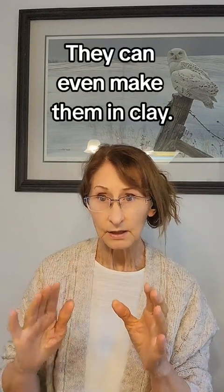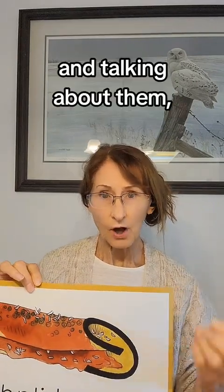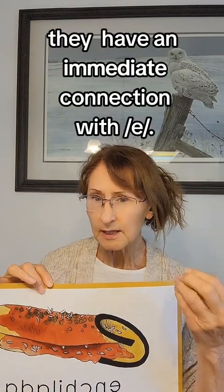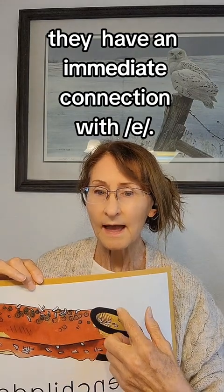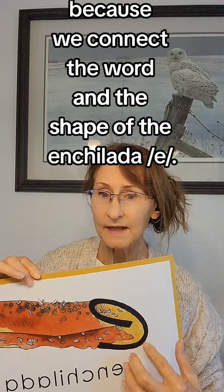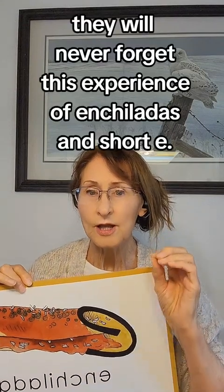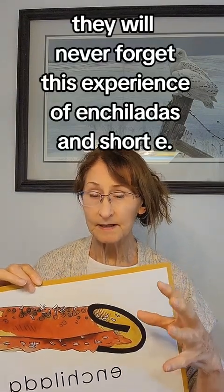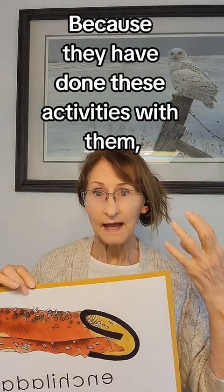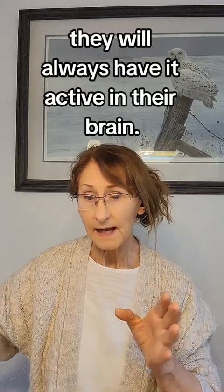They can even make enchiladas in clay. Because they are cooking, comparing, and tasting — and talking about them — they have an immediate connection with E, because we connect the word and the shape of the enchilada. They will never forget this experience because these activities have created pathways in their brain; they will always have it active.